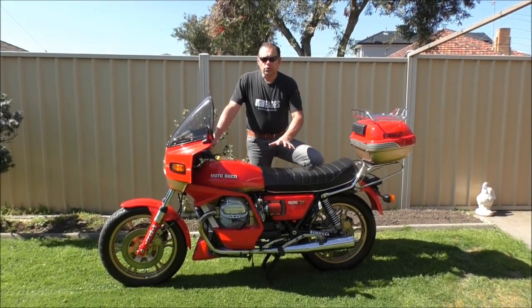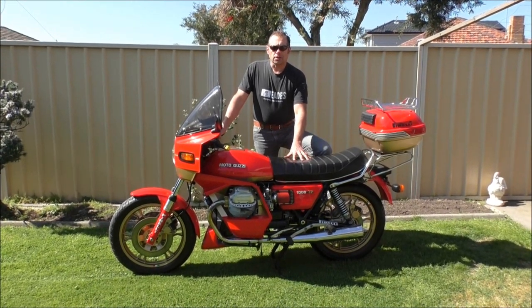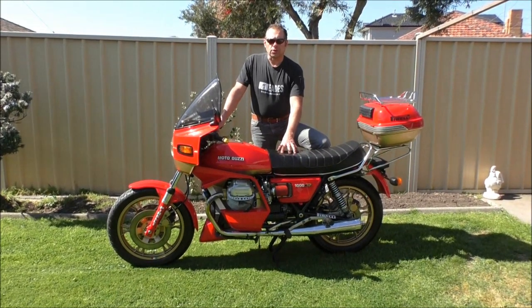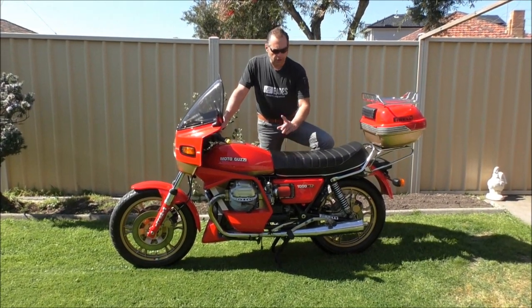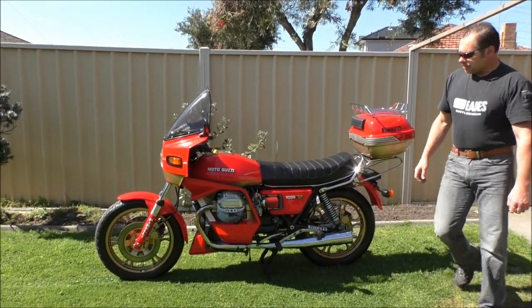Hi, I'm going to show you the updates I've done on this Moto Guzzi SP1000 1980 model over the restoration I did six months prior, and I'll show you the additions I've done to it, starting from the front.